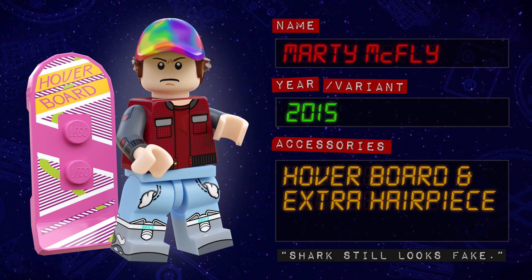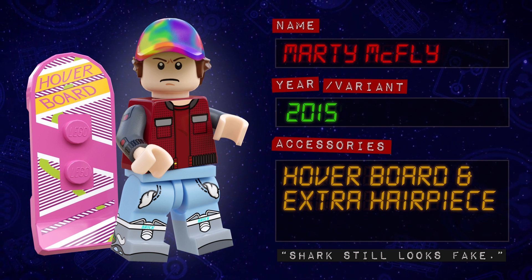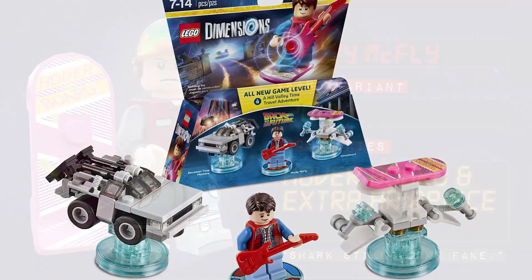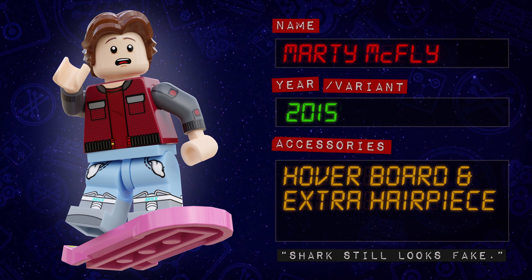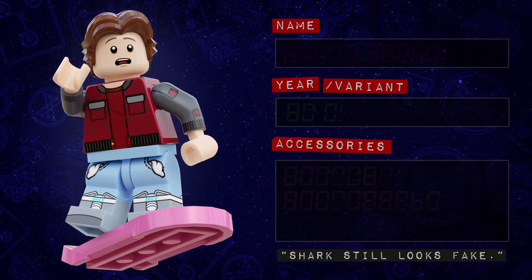My favourite part of this minifigure is the new combined hat and hair piece. For an accessory, Marty comes with his iconic hoverboard, which first appeared in the LEGO Dimensions level pack. As well as a determined, kinda angry expression, he also comes with a second, much more alarmed face print, as well as an extra hair piece for when he's lost his cap.